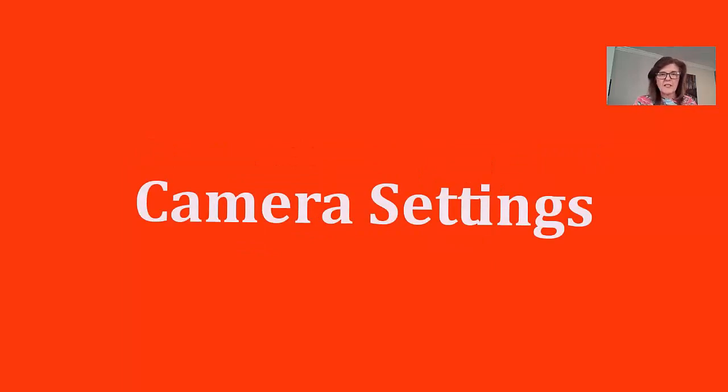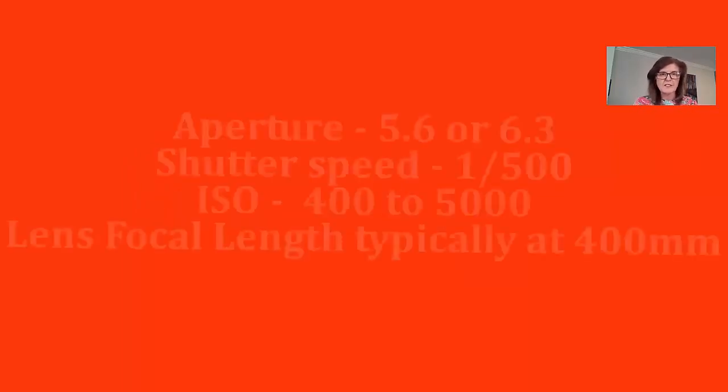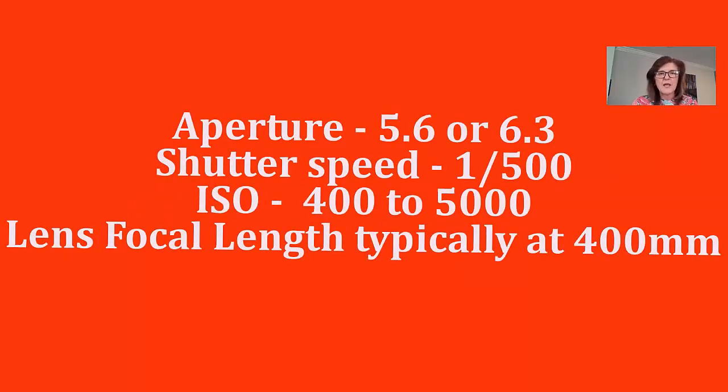I'm going to share my camera settings — these are not set in stone. I shoot at an aperture of f/5.6 or f/6.3, which is my widest aperture on the Tamron 400 millimeter lens. I use a very fast shutter speed of at least 1/500th of a second. My ISO ranges anywhere from 400 to 5,000, and my focal length is usually at 400 millimeters.